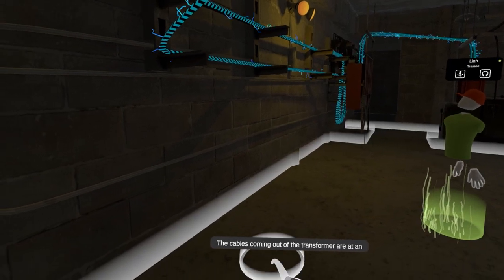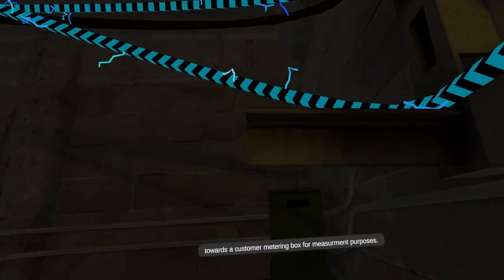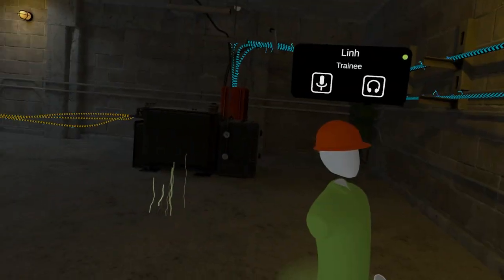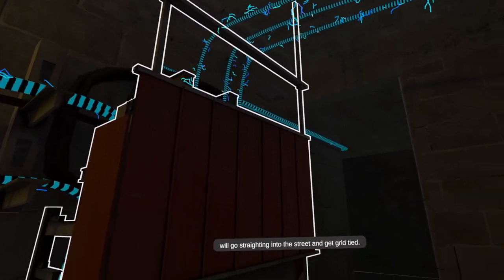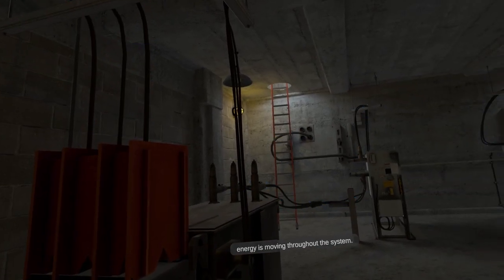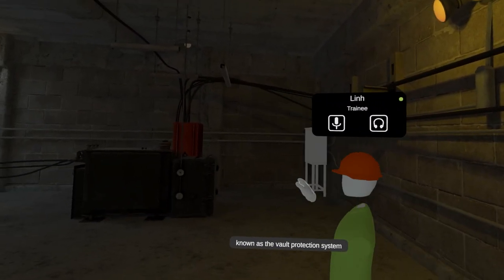The cables coming out of the transformer are at an operating voltage for the customers receiving. They may sometimes go towards a customer metering box for measurement purposes. To continue, please inspect the orange box known as customer metering. Customer metering is not common in all vaults; typically most will go straight into the street and get grid tied. However, these are required to get a picture of how energy is moving throughout the system.